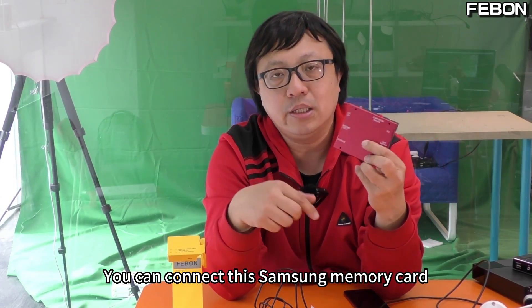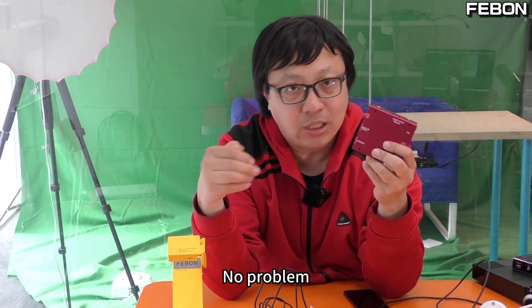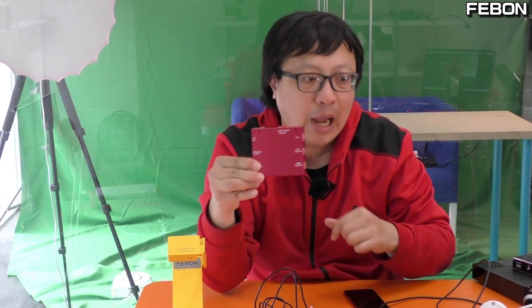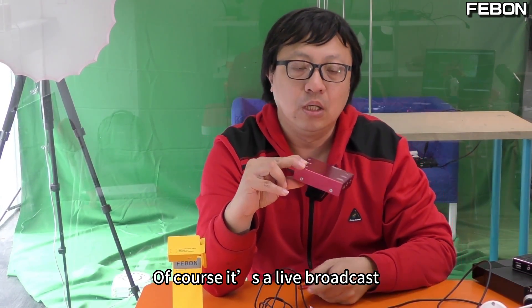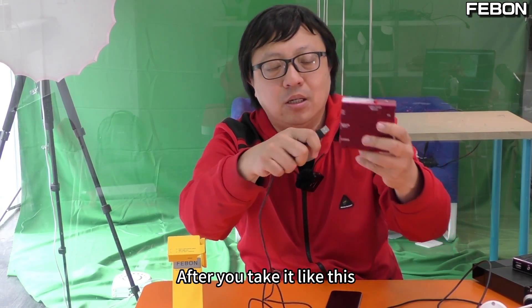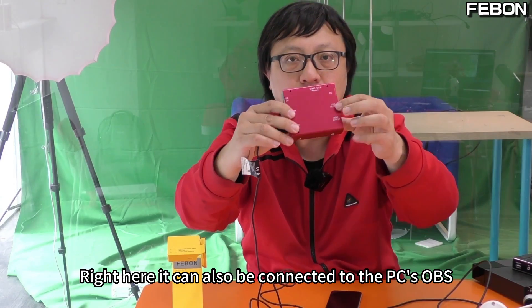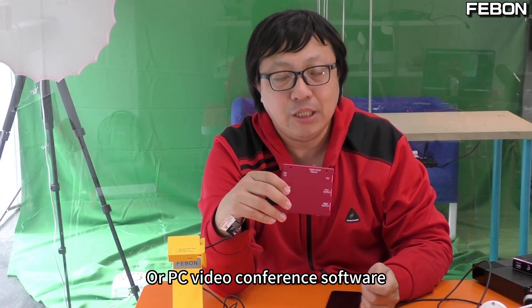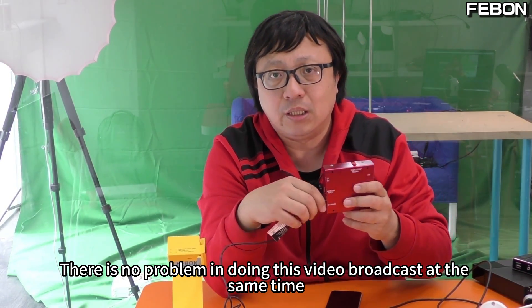You can connect a Samsung memory card or a USB SSD — no problem. It can also output to iOS. You can connect it to your iPhone or iPad for live broadcast. It also has a USB webcam bypass function — it can be connected to your PC's USB port or PC video conferencing software. There is no problem doing video broadcast at the same time.